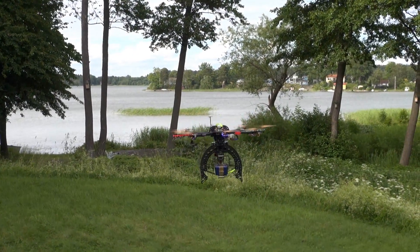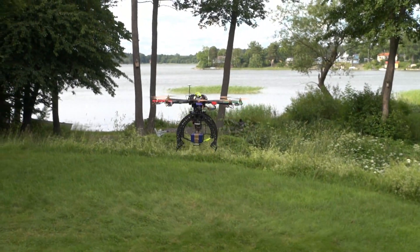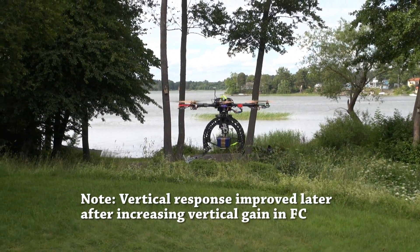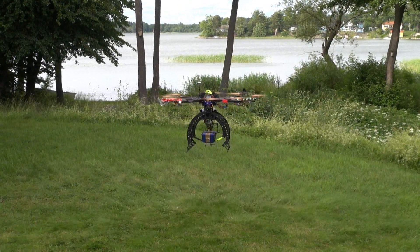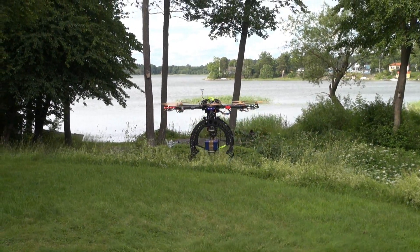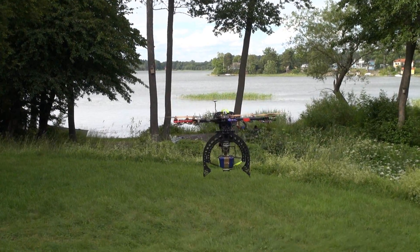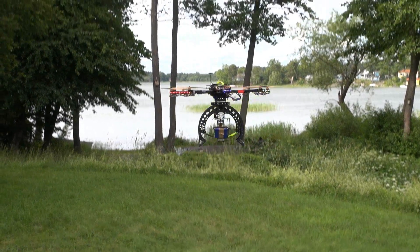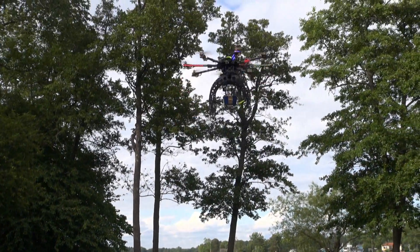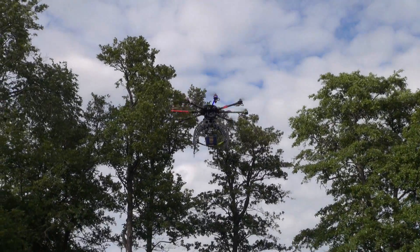It's pretty sluggish in the vertical axis — no wonder, it's really heavy with a really high disc load on the propellers. Still, there is minor lifting capacity when I order it, not so impressive, but it's controllable.